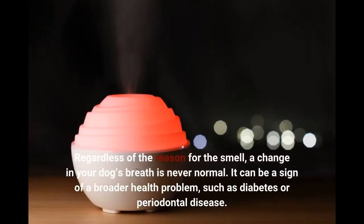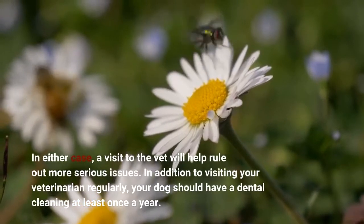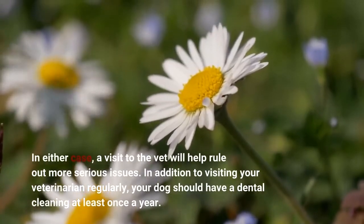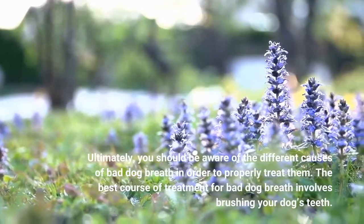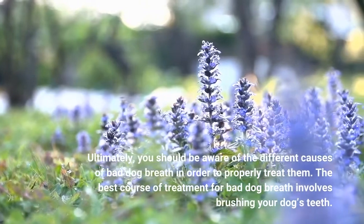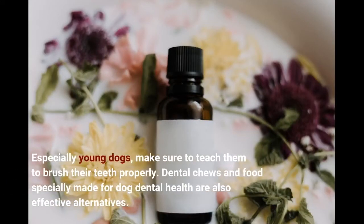Regardless of the reason for the smell, a change in your dog's breath is never normal. It can be a sign of a broader health problem, such as diabetes or periodontal disease. In either case, a visit to the vet will help rule out more serious issues. In addition to visiting your veterinarian regularly, your dog should have a dental cleaning at least once a year. You should be aware of the different causes of bad dog breath in order to properly treat them. The best course of treatment for bad dog breath involves brushing your dog's teeth. Especially young dogs — make sure to teach them to brush their teeth properly. Dental chews and food specially made for dog dental health are also effective alternatives.